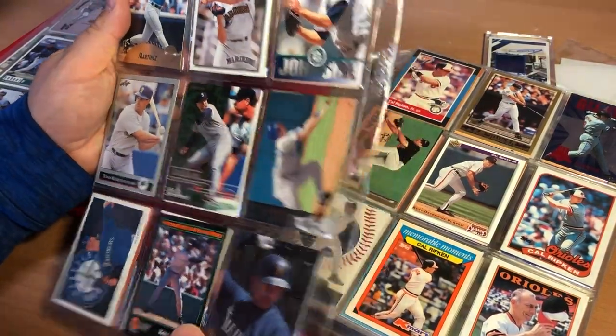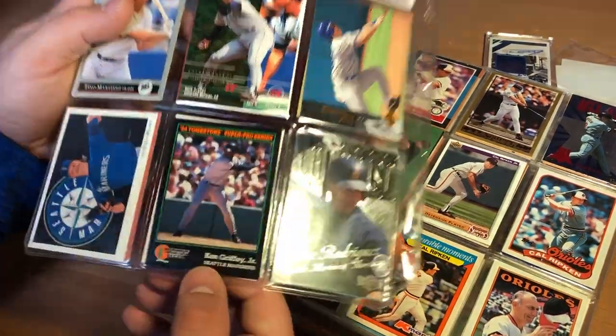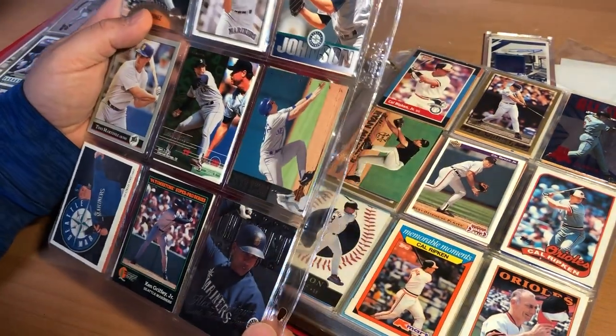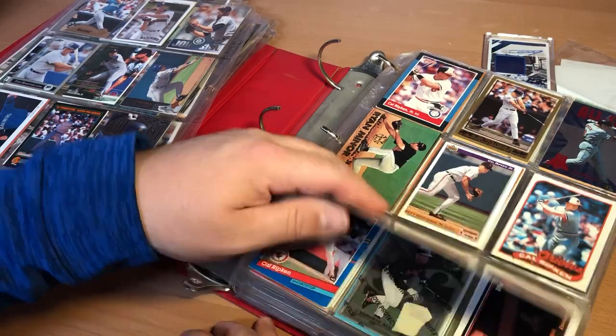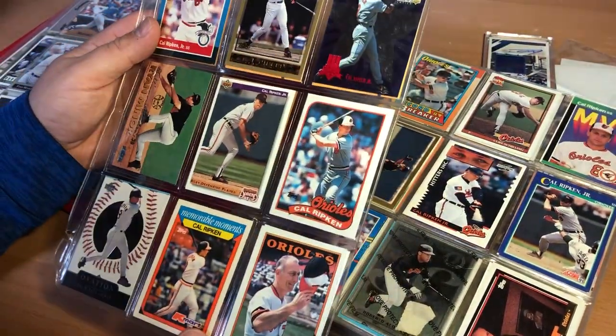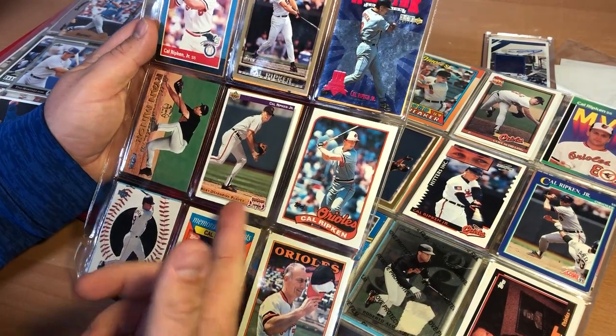Here we go — Ken Griffey Jr. So this is a Ken Griffey Jr. Tombstone card. I think we got it out of a box of frozen pizza when I was a kid — that was fun. Growing up in the country, we didn't have restaurants or anything, so you just had to eat everything at home. I actually got this card in a pack twice lately, so that's kind of interesting.